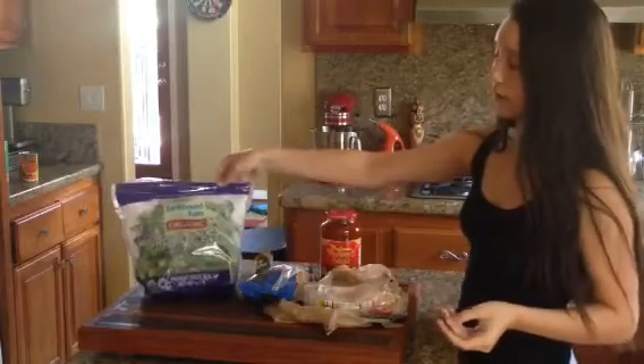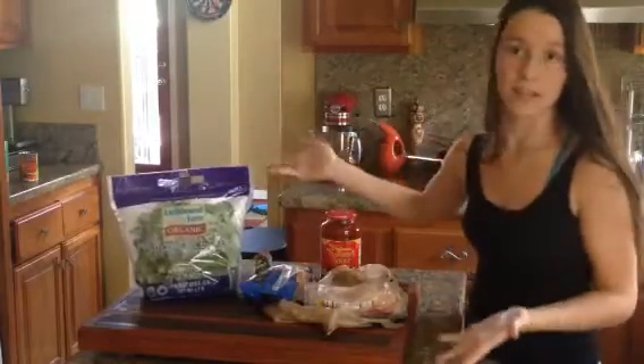And then you're going to need broccoli. Now these are broccolettes, but they're the same, similar kind of thing.